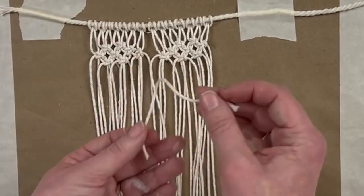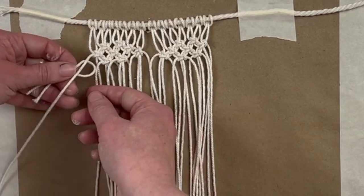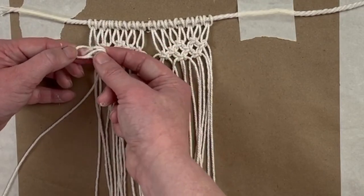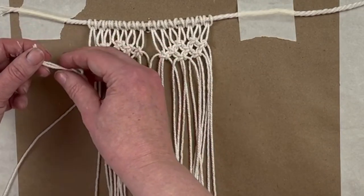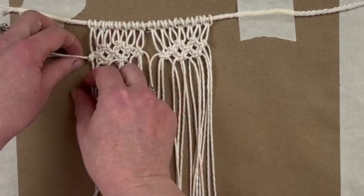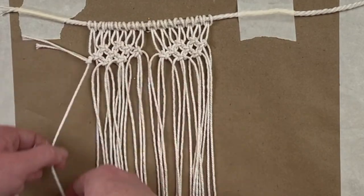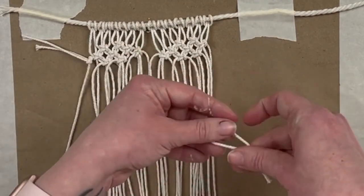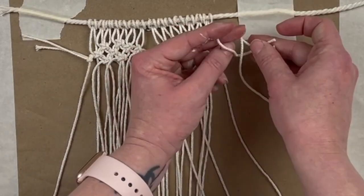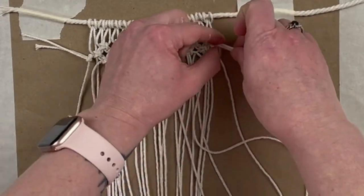Now we have our two halves of the heart and I'm going to grab one of those smaller strips that we cut — about four inches. We're going to create a lark's head knot on this outer left strand. Pull it tight and then slide it all the way up against that knot right under it. And you're going to do the same thing on the right side. We're adding that lark's head knot strand because this is going to help with our fringe going around that curved part at the top of the heart when we're finished.